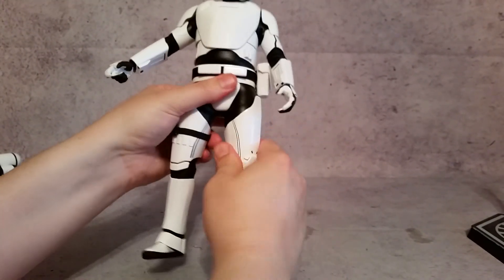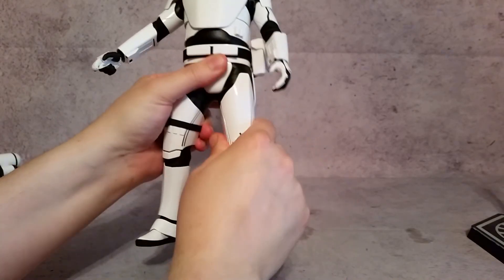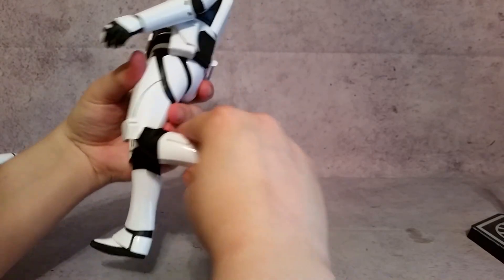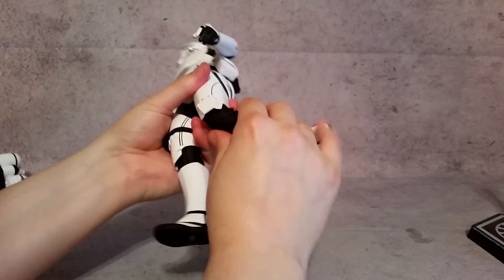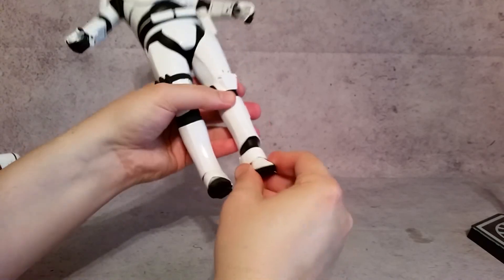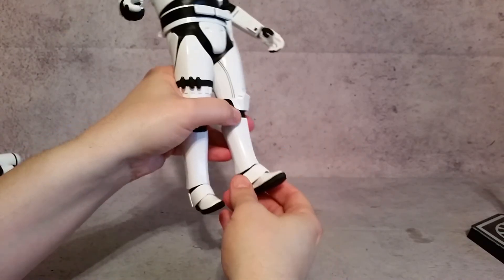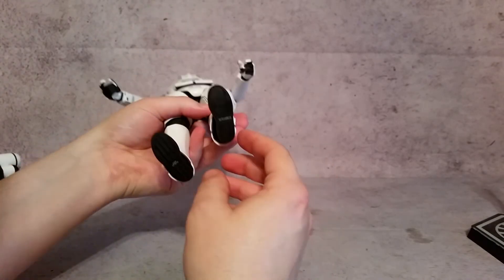As far as the legs, you do have a thigh cut. The legs can go out and back forward. You have the knee bend, and then foot articulation to where you can go forward, back, and rotate however you need to. Those have a lot of movement. You can also see this piece on top of the foot is separate as well.